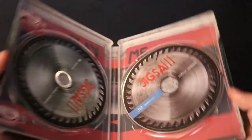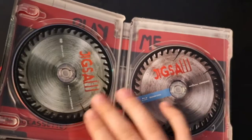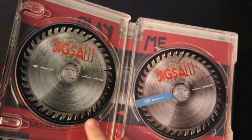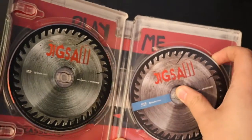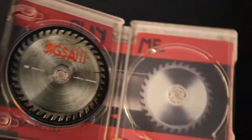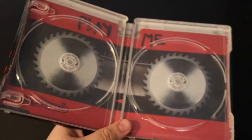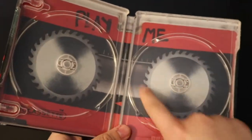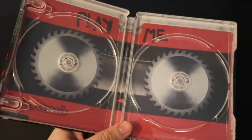When we open it up we have really nice disc art — this is the DVD side and this is the Blu-ray side. Behind the discs we have really nice back art: it looks to be a cassette, which is really cool, with two buzz saws in the back. I really like that — that's pretty nice.